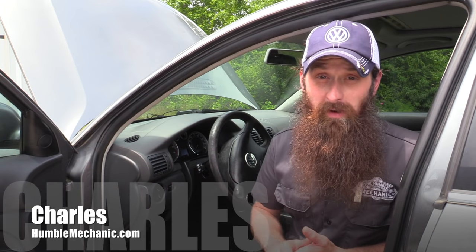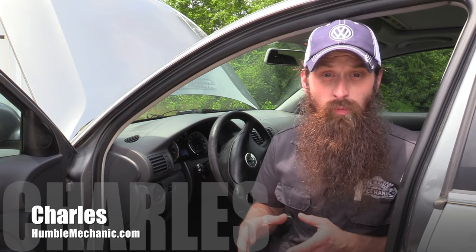Today we're going to be looking at why the turn signals don't work in my Passat. This was a situation where the turn signals worked fine, and then one day I leaned over and hit the turn signal and nothing happened. So I'm going to walk you guys through the diagnostic process on how to figure out what's going on and see what we need to do to fix this problem.